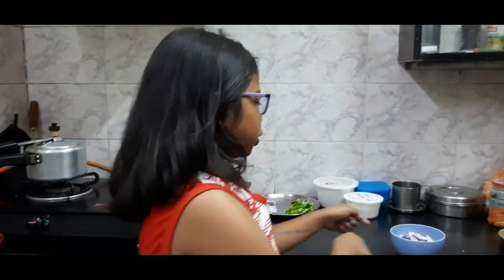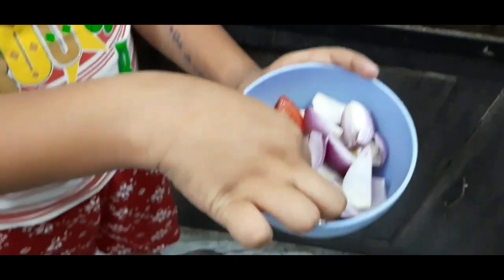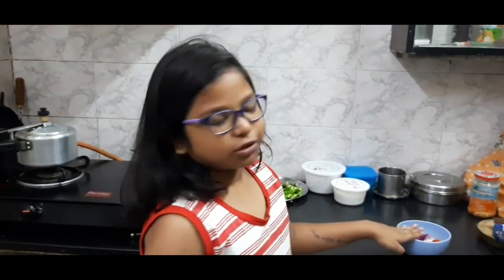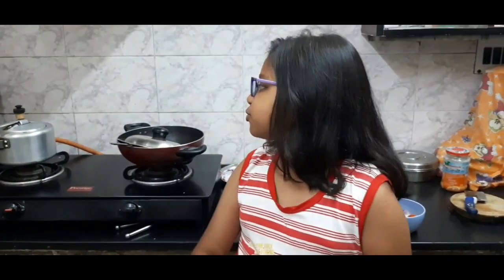So now we are going to make a paste which consists of onion, tomato, some melon seeds and some kaju. We have microwaved the kaju for 10 seconds and now we are going to make a paste of this. Also, you have to boil one egg — we are going to use it to decorate the dish. It is going to look very beautiful. So come, let's get started.